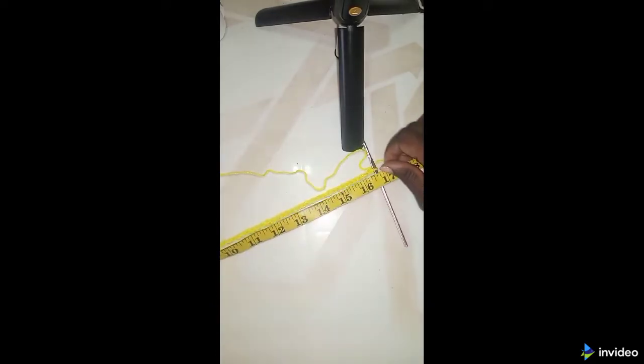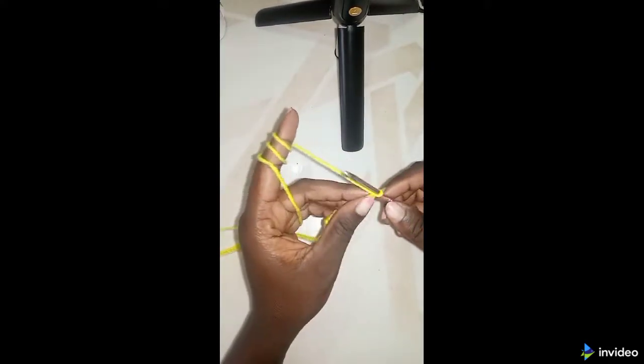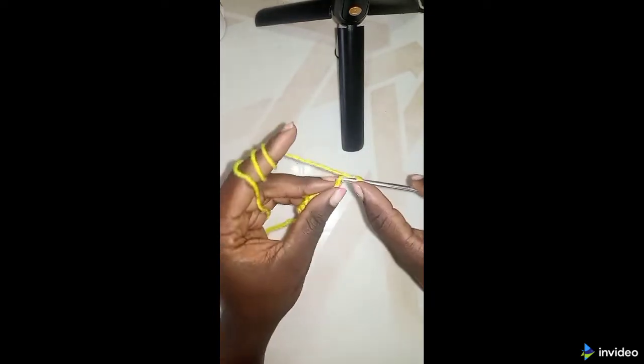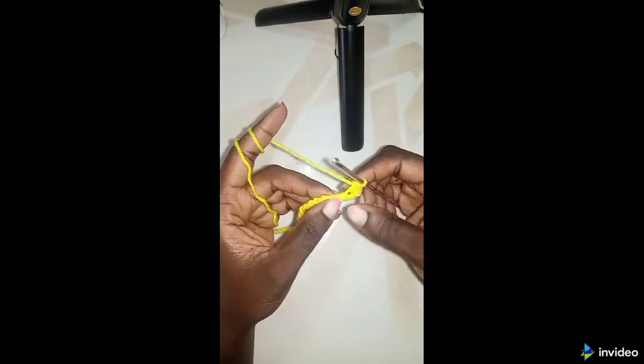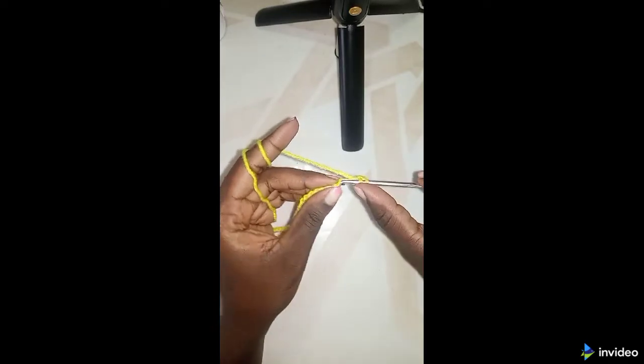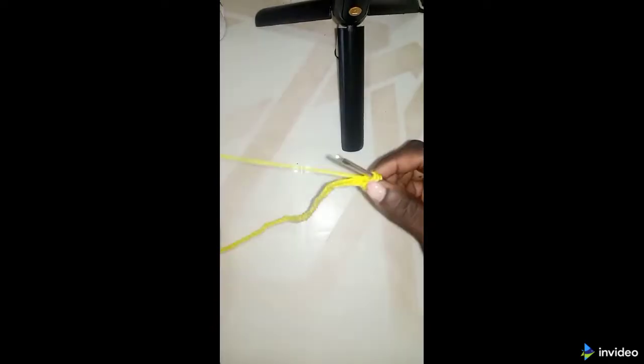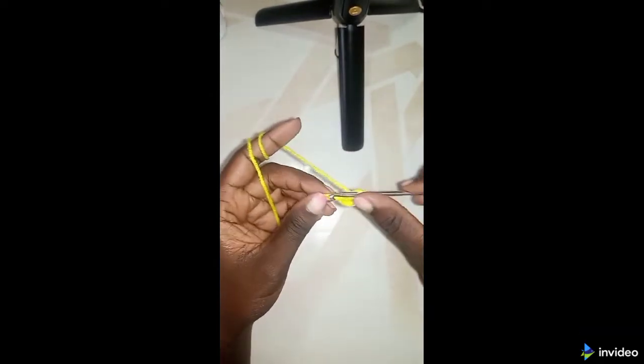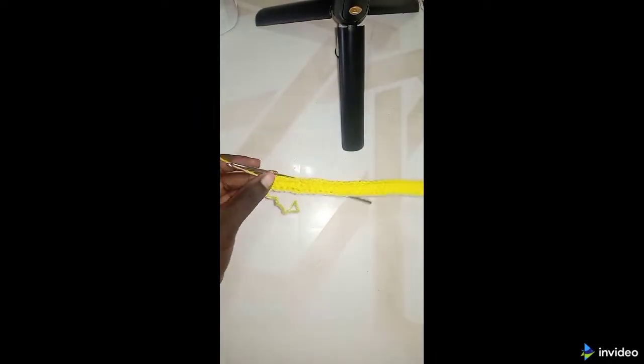Now let's get started. We are going to make half double crochet. You're going to skip the first two stitches, then in the third one you make a half double crochet stitch. Yarn over and insert through the stitch, yarn over — you have three loops on your hook — then pull through all three loops. Make half double crochet to the end of the row. For the next step, chain two, one two, then turn your work.